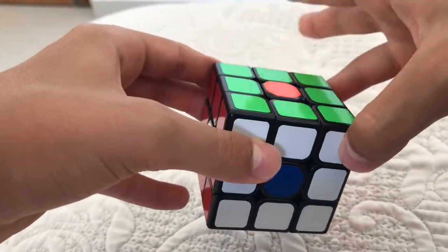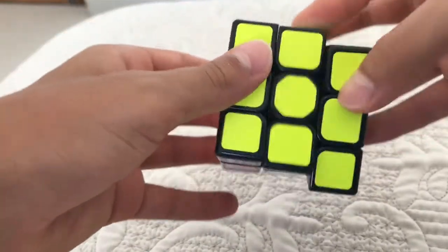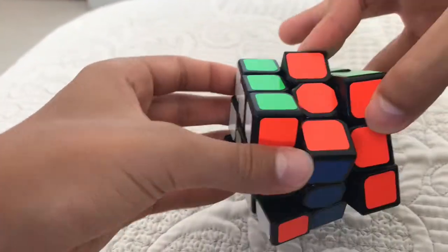It's very simple. Just turn it down, turn it to the left, turn it to the left, turn it down, turn it to the left, and turn it down. And that's how to do the donut pattern on a 3x3.